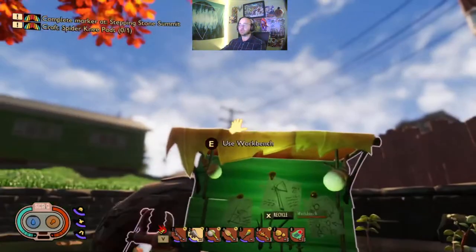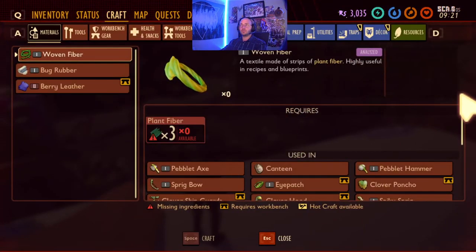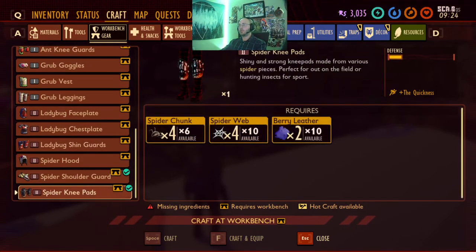In this quest I'll be showing you how to build spider knee pads. Here's everything you need: spider webs, spider chunks, and berry leather. You need four spider chunks, four spider webs, and two berry leather.